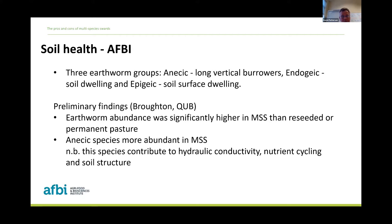In terms of soil health, we had a PhD student, Chris Broughton, last year doing studies below ground on worm populations — both at AFBI and at the Devonish site in Douth. What he found was a higher earthworm abundance underneath multi-species swards compared with nearby reseeded or permanent pastures. In particular, it was the anecic species — the long deep vertical burrowing type worms — where there were more of those. This species contributes more to improving soil hydraulic conductivity, nutrient cycling, and improving soil structure. Very positive, but early preliminary findings.